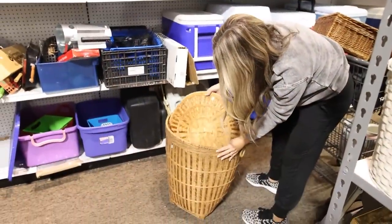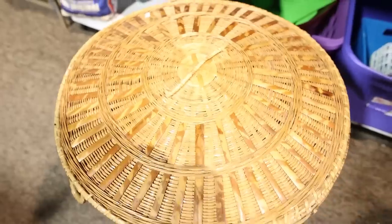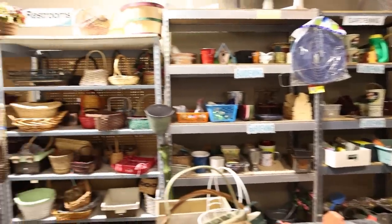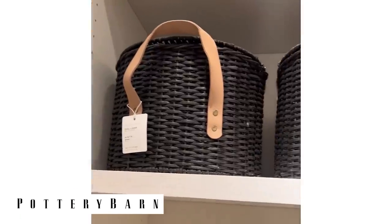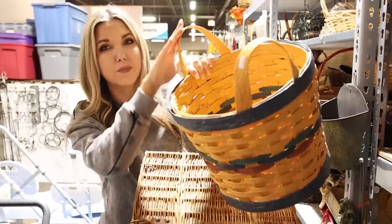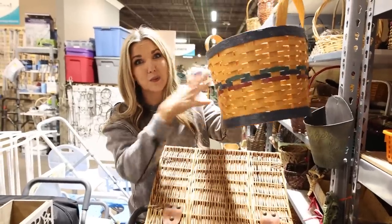Look at this big wicker basket — probably meant for laundry but could be for a plant. We all know Pottery Barn has a lot of baskets, so I want to try to recreate one. I found this one, and several Pottery Barn baskets have leather handles, so I'm going to see if I can recreate that look.